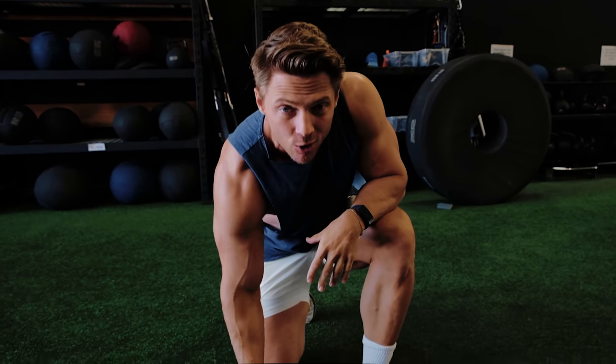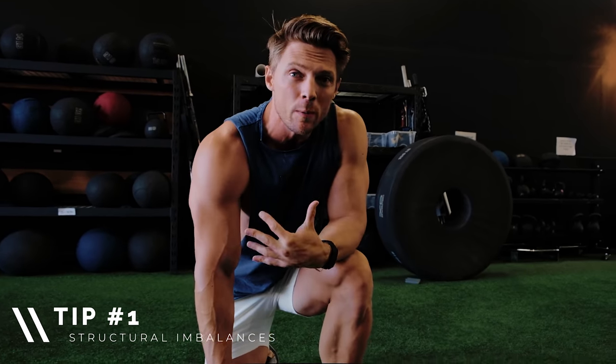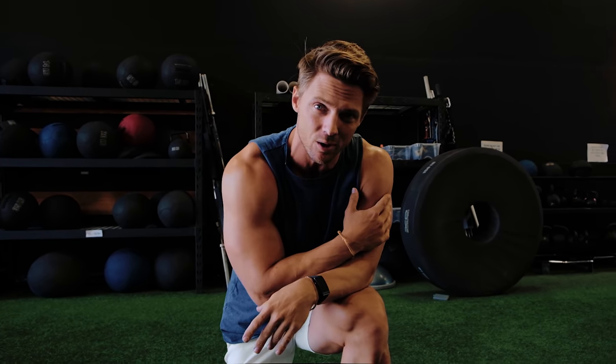The first three points I'm really gonna make all have a relationship together, and it starts off with structural imbalances. What I mean by that is we press a lot. If you're in the gym — bench press, overhead press, incline press — we do a lot of anterior work. We don't do as much posterior deltoid work.